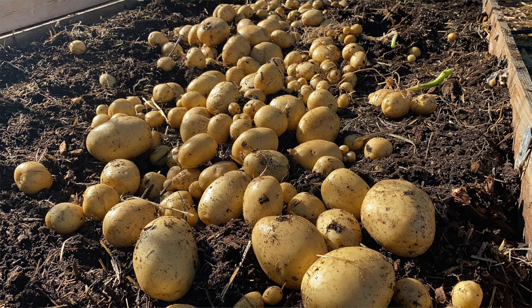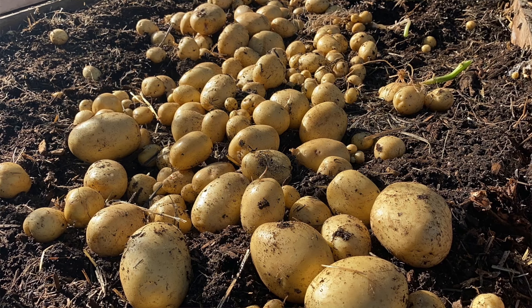So did my experiment work? Absolutely! I am so happy with the amount of potatoes I harvested. This method proved very simple and productive, and I'm definitely using this method to grow potatoes again. Thank you so much for watching!